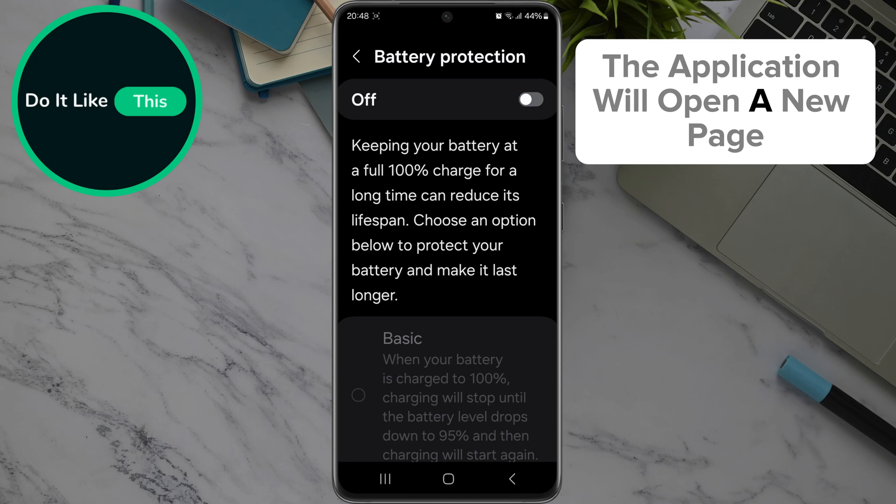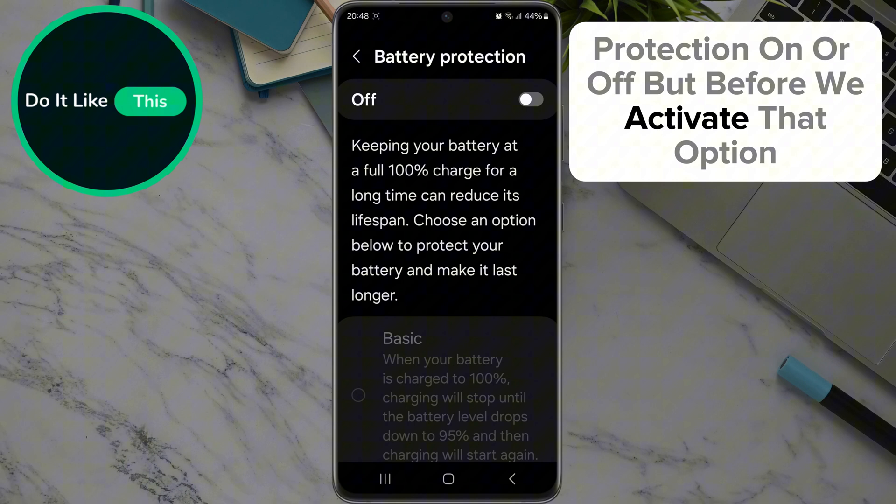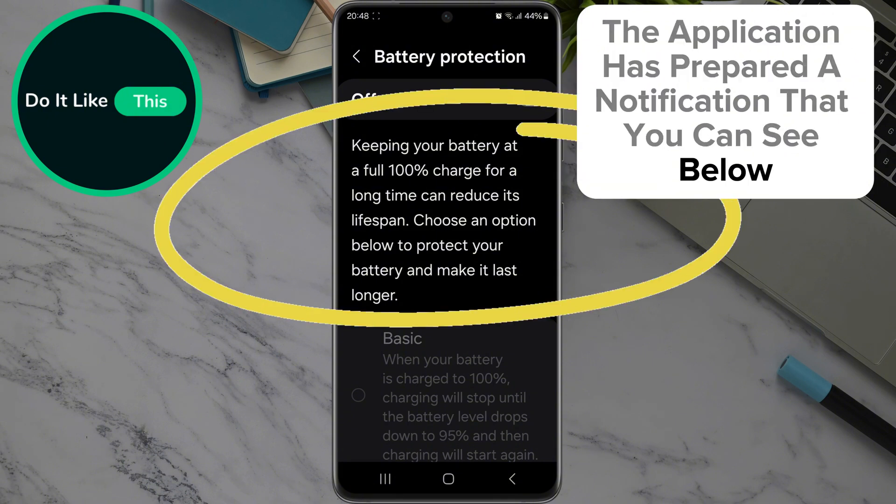The application will open a new page where you can see the option that you can turn battery protection on or off. But before we activate that option, the application has prepared a notification that you can see below the option.